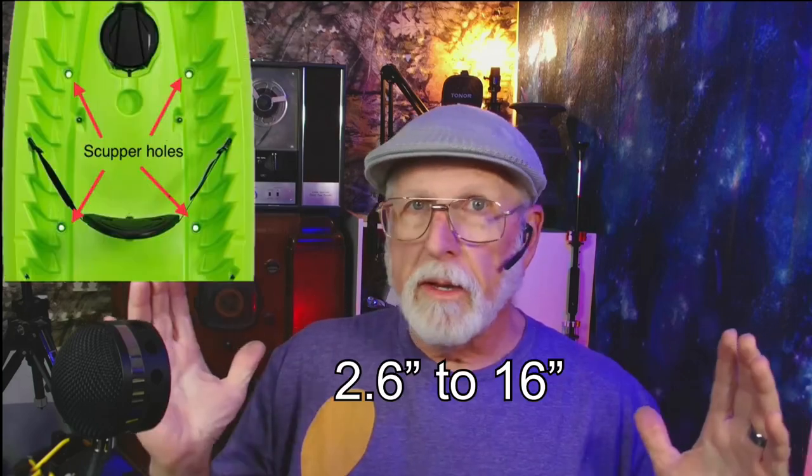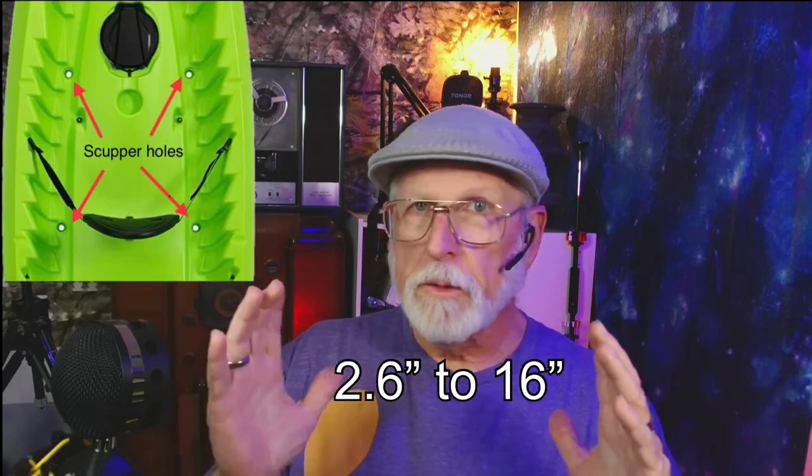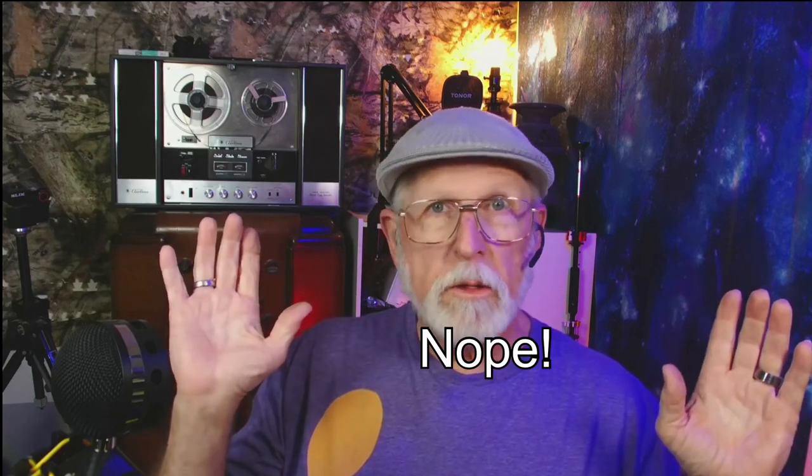Me, being new to kayaks and not even having one yet, I'm thinking: all the scupper carts are pretty much in the same price range, so I found one that was adjustable — it should cover all sizes of kayaks. Didn't matter what the scupper spacing was, I was going to have it covered. I bought the scupper cart probably eight or nine months before I bought the kayak.